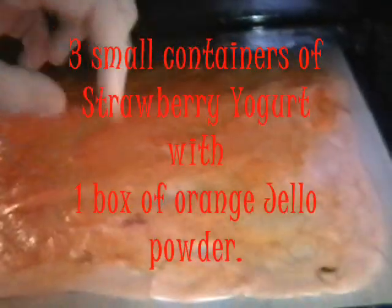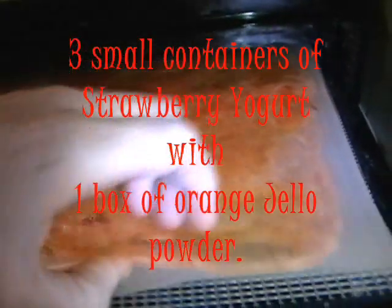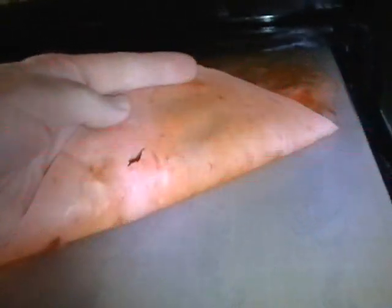Here's what I've got on my dehydrator right now. I've already taken out some stuff, but I have this fruit roll-up. This is strawberry yogurt with orange jello gelatin in there. I'll be taking this off today. It really should have been taken off a couple hours ago, but I fell asleep.